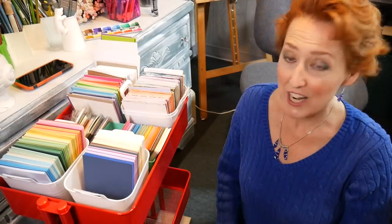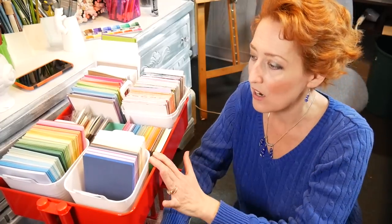Hi there, Lindsay here, the Frugal Crafter. I was asked by a viewer, Elizabeth, what I keep in my art cart for card making, so I thought I would just share this.